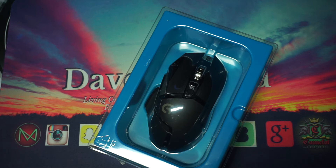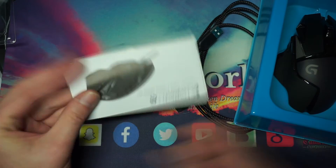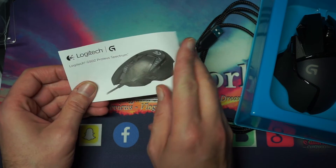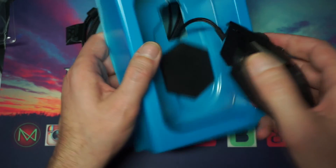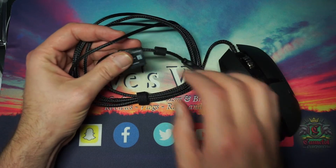Durability: left and right buttons rated at 20 million clicks, and the middle button durability rated at 250 kilometers of scrolling. Then you get the usual warranty and safety information that nobody ever really reads. Pulling this off, you get the mouse itself — let's pull it out.